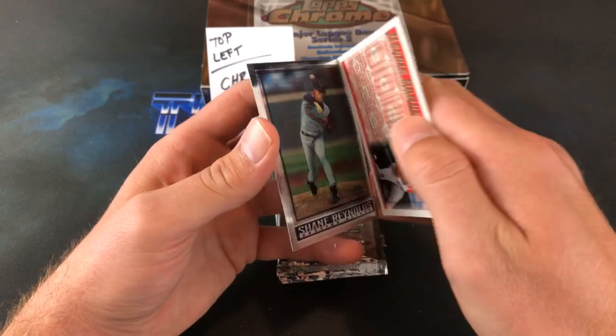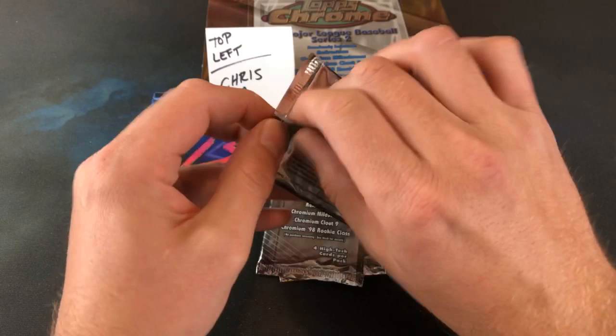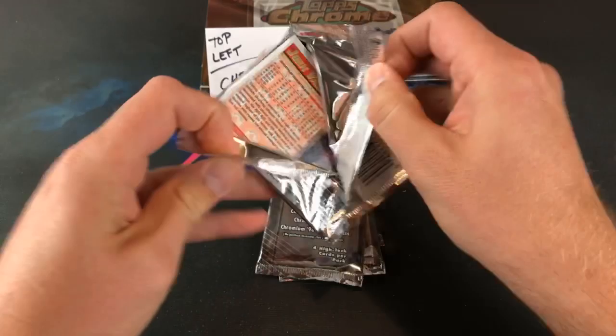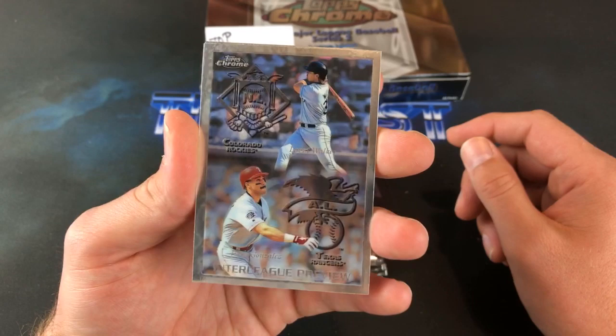This will probably be a relatively quick break. But obviously the '98 Topps had the gold border design they had for a couple years there. Pack one down, on to pack two. Hoping for some nice insert cards — there's quite a few insert sets. And like I said, the refractor parallels for every single card in the 221-card series. And we have an interleague preview card here of Pudge Rodriguez and Larry Walker — a nice one there.